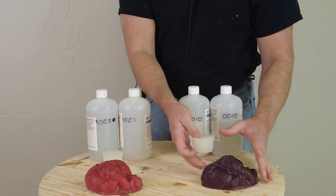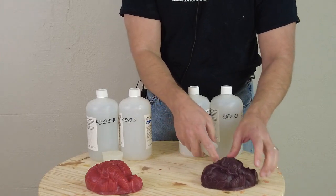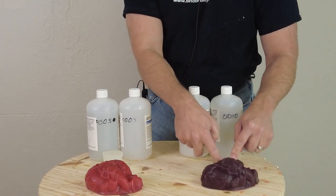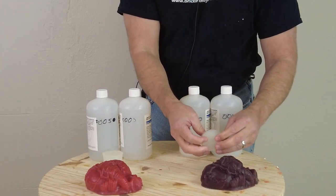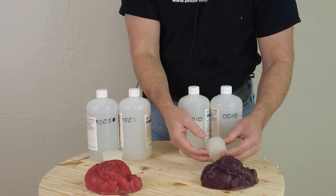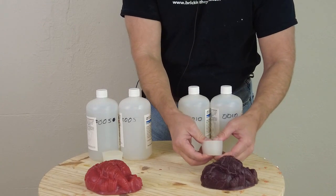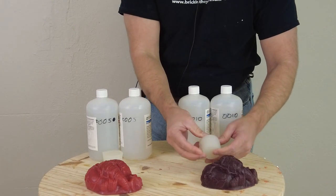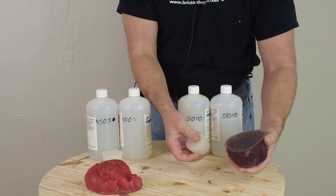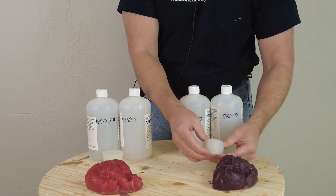The double O10 would rarely be used by itself. We do have some customers who use it for breast cancer simulators where they're feeling for lumps, but by itself it's so soft it's typically not a practical standalone silicone. It can be used if you were casting organs or something like that, but just know it's very soft.